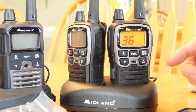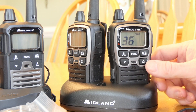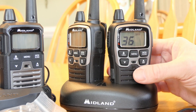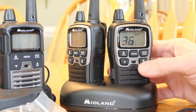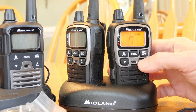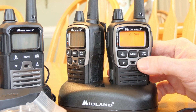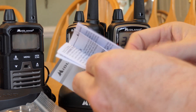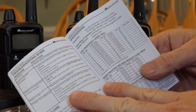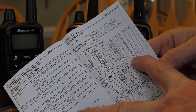One interesting thing is that Midland claims 36 channels. There are technically 22 assigned frequencies for the FRS/GMRS range. I checked the manual and channels 1 through 22 have frequency designations, but channels 23 through 36 have no frequency designation listed.